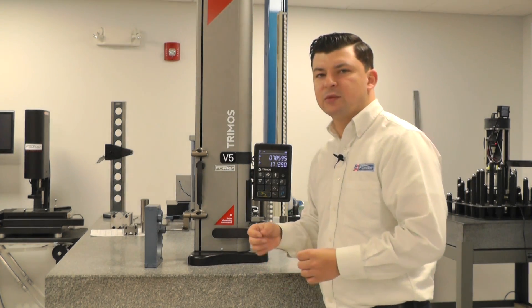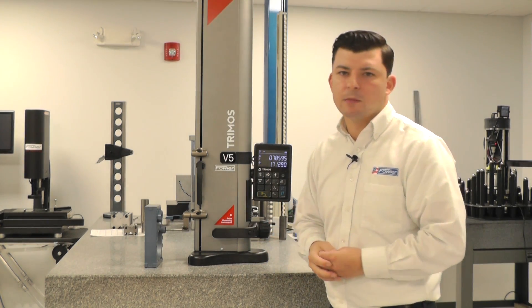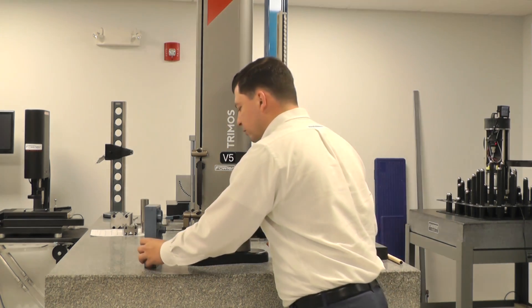A very common callout — it's typically a critical measurement on many prints that have diameters on them. That is how you'll do that.